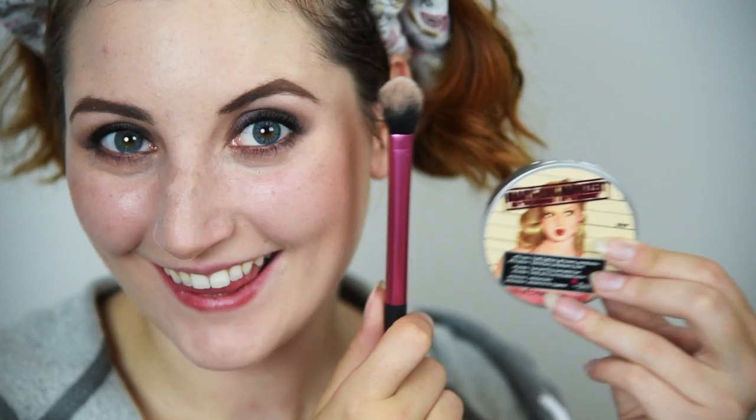Take your favorite highlighter and apply it to the tops of your cheekbones, cupid's bow, inner corner of the eye, tip of the nose, and right under the brow.